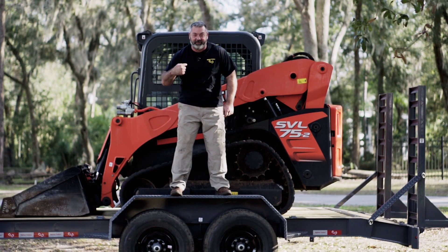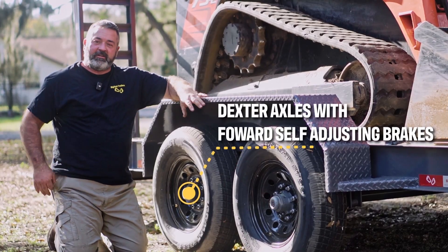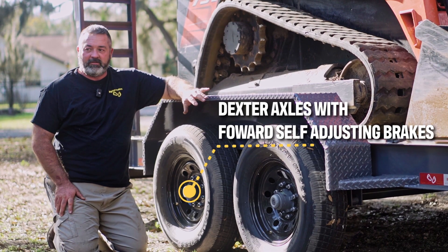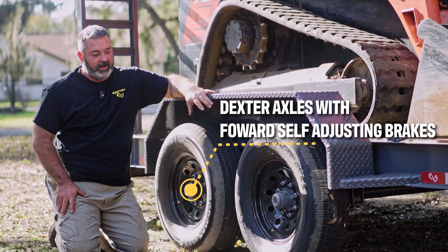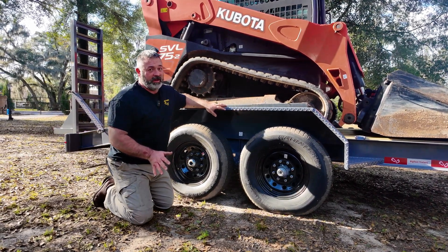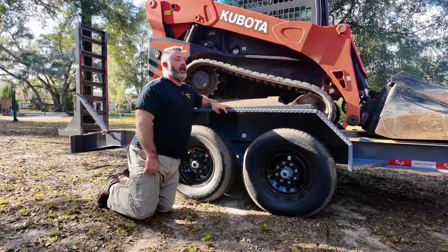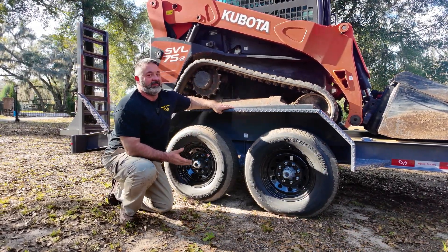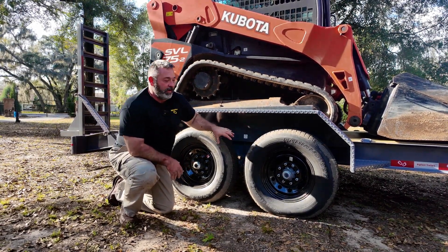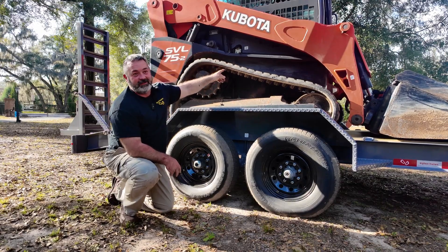We use Dexter axles on these trailers. On the 14K you get 7,000 pound axles; on the 17K we use 8,000 pound Dexter axles, always with forward self-adjusting brakes, always with brakes on all four wheels — that's the right way to build a trailer. Anybody that sells a trailer with brakes on only one axle is giving you just 7,000 pounds of stopping power on a 14K trailer, which is less than that skid steer weighs.